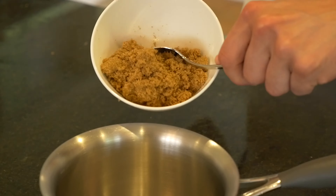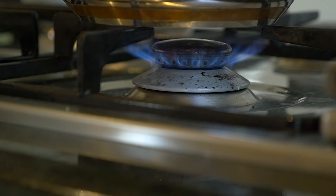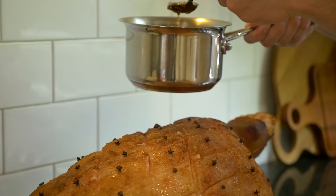On the stove, add marmalade and brown sugar. Stir until combined. Remove from heat and allow to cool.